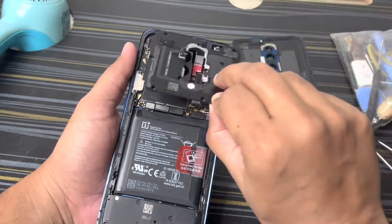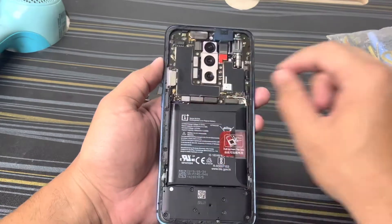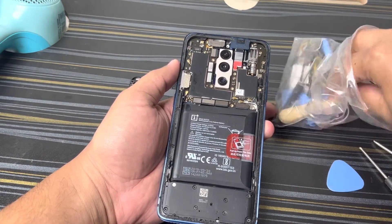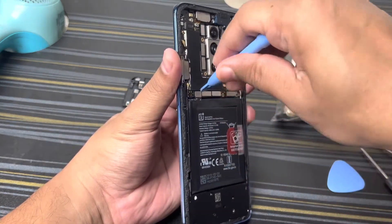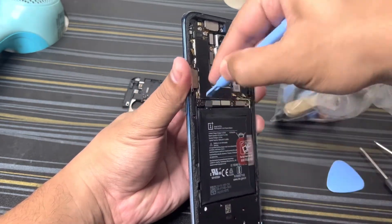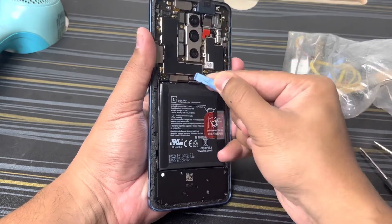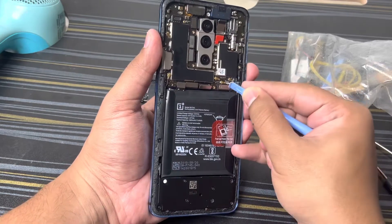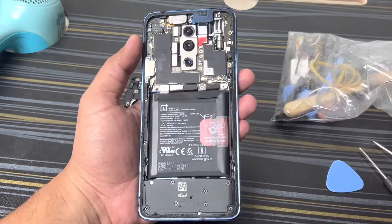Finally we need to open this. Next thing we have to do is remove the battery connection, or disconnect the battery connections. The connections are now removed.